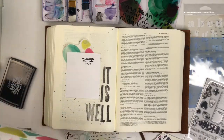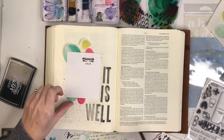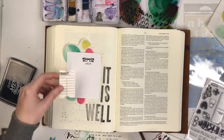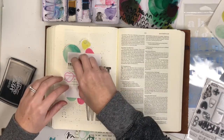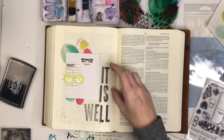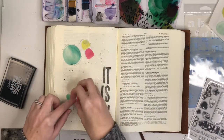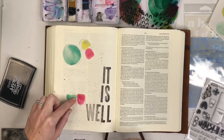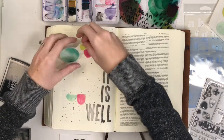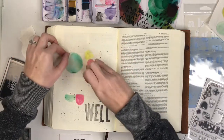I end up cutting down the journaling card quite a bit because I didn't want blank space at the bottom. I'm going to pair it with a little 'Trust' ticket — I really like how it turns out. I first try the pink glasses printable and then bring in the yellow glasses for more color, but they don't end up making it onto my page. When I cut down the journaling card, they just didn't fit the way I wanted. Now I'm pulling back the release paper on the stickers so they'll stick down onto the page.